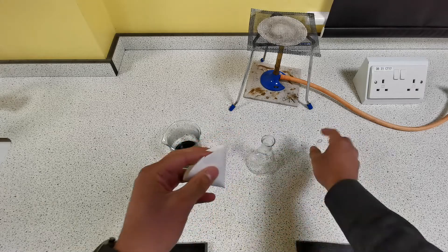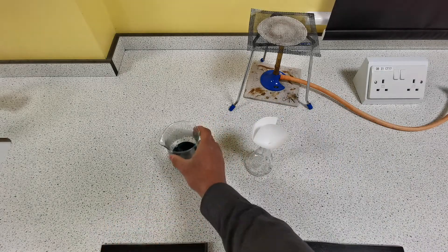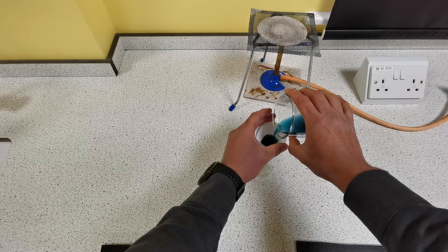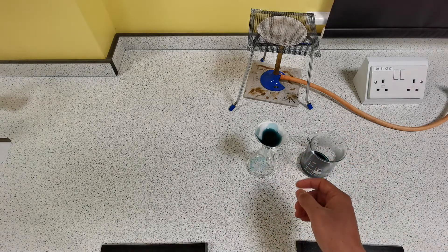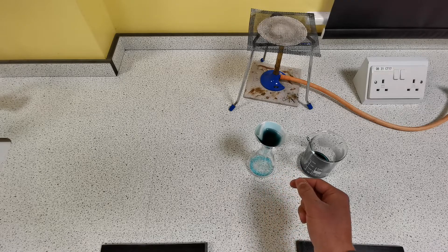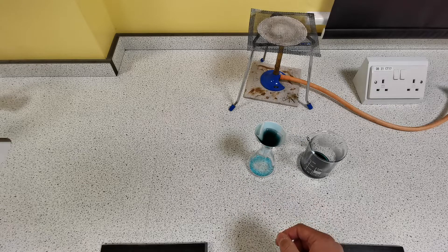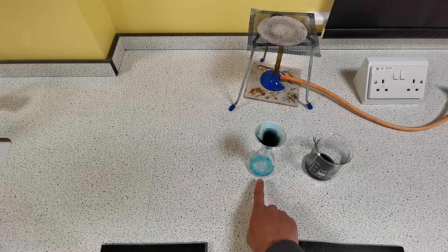The cone fits into the filter funnel, which will go into the conical flask. Slowly pour the mixture into the filter paper. The copper sulfate dissolved in water has particles small enough to fit through the holes in the filter paper, so it will be collected in the bottom as the filtrate. The copper oxide powder is too big to fit through the holes, so it will remain on the filter paper as the residue. Keep adding your mixture until you've collected your copper sulfate in the bottom of the conical flask — as you can see, it's a nice blue.